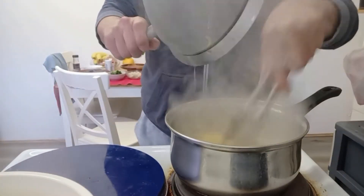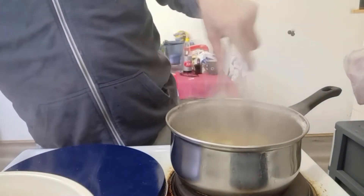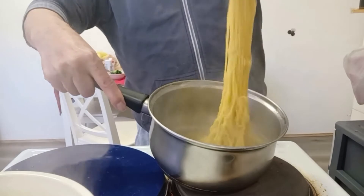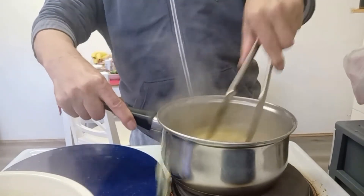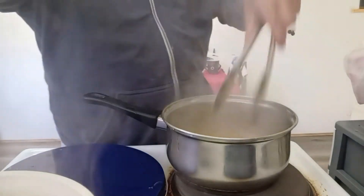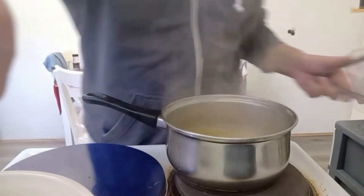It's the final stage of cooking the noodle. As you can see, it's springy now. I'm going to turn it off and assemble everything together.